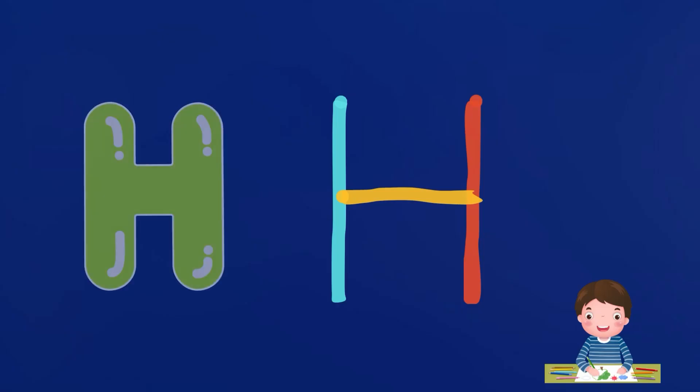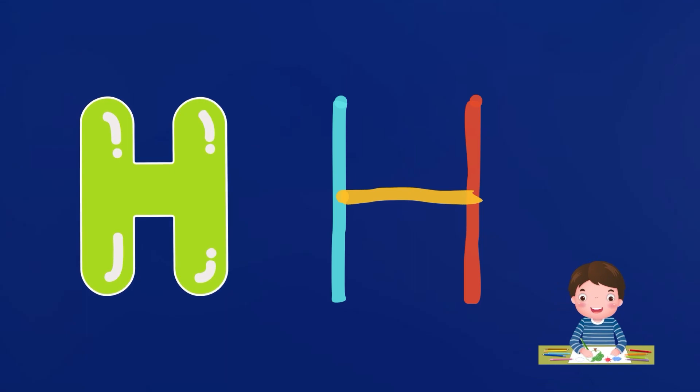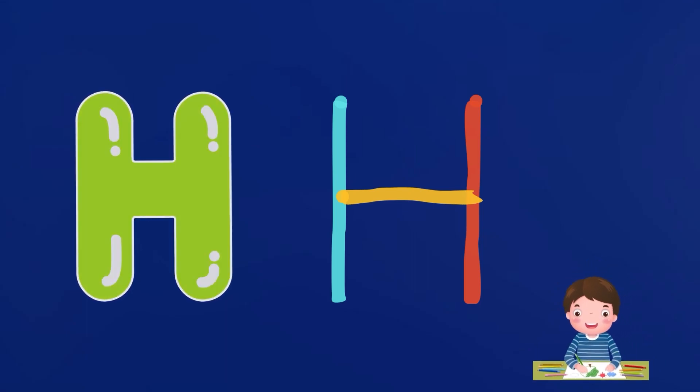Connect both lines. Congratulations, dear kids — now you have completed alphabet H.